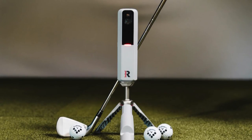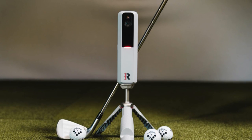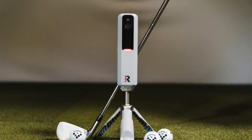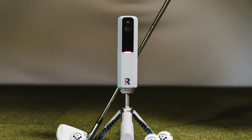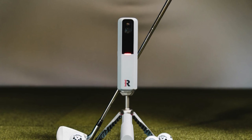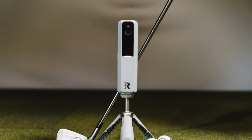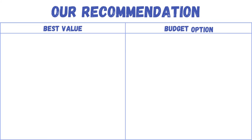The Rapsodo MLM 2 Pro Mobile Launch Monitor shines for many reasons, but its greatest strength lies in its ability to bring professional-grade analysis to the palms of your hands. Its portability means you can take it to the range, the backyard, or even indoors. The level of detail it captures, from ball tracking to swing analysis, paired with the immersive simulation experience, makes it a standout product.